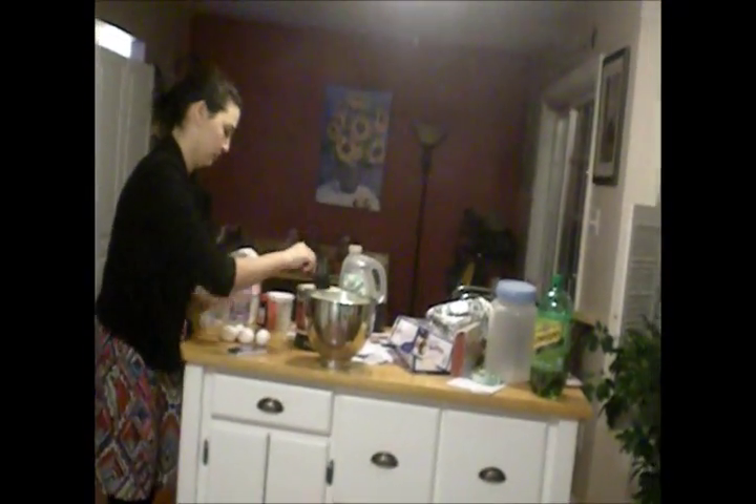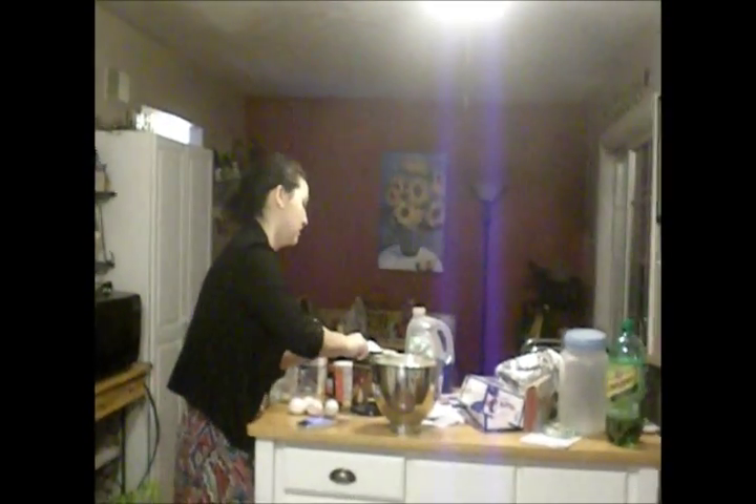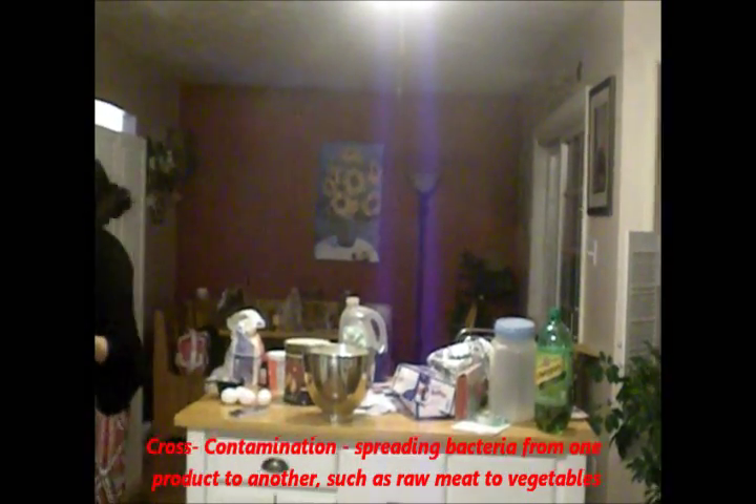And we mix these with a cup of sugar — make sure you level it so that it's nice and even. Then we add 3 tablespoons of flour. For these you can use the same tablespoon as before; there's no chance of cross-contamination.